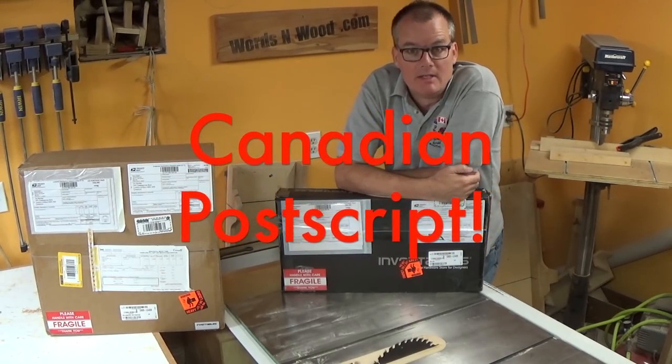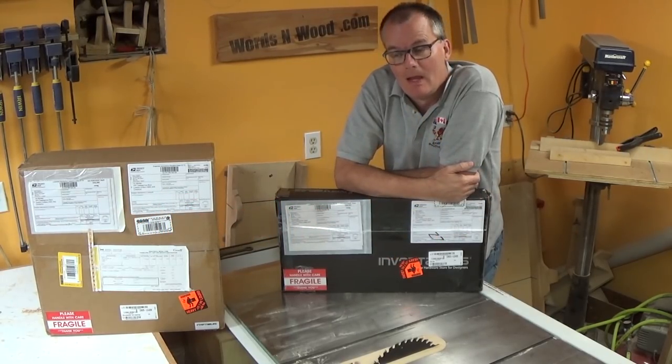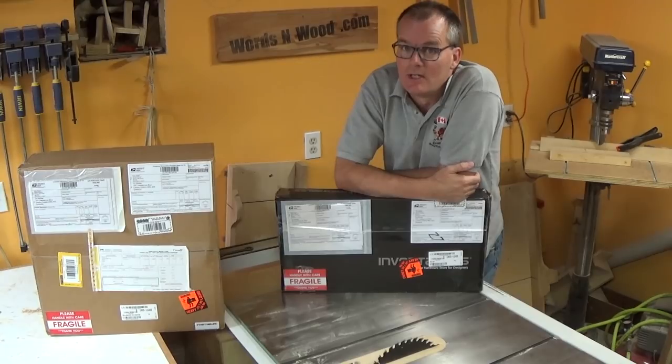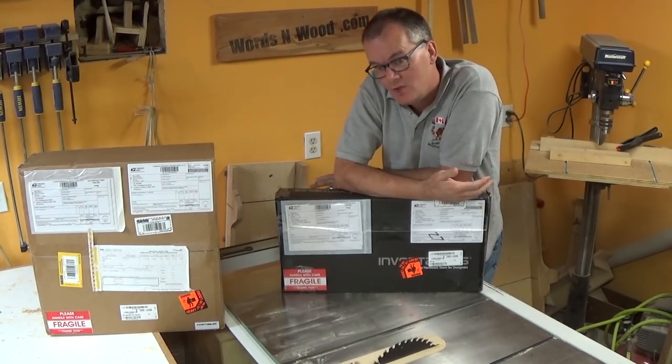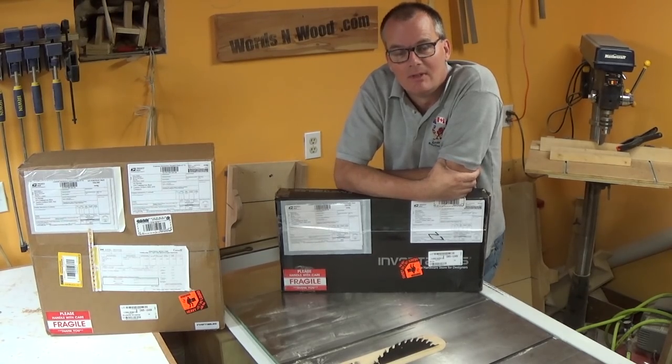If you're a Canadian ordering one of these X-carve units, the good news is there's no duty. However, you are liable for the sales tax. Here in Ontario I was assessed 13% HST on the purchase price of this unit by the lovely people from Canada Customs.